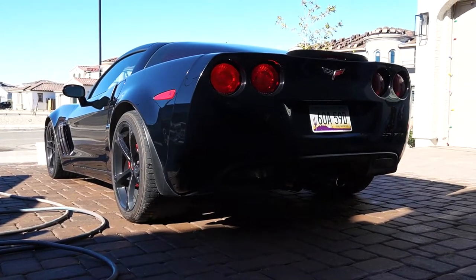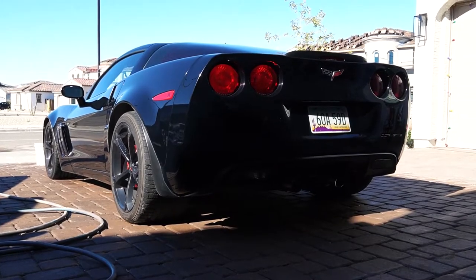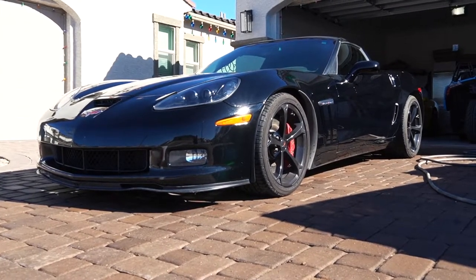Surely I know what some of you might be thinking right now — wow, what a beautiful black car. And you'd be right. Black is one of the best colors you can get on your car, but it's also one of the hardest to keep clean, and that's why a lot of people don't buy black cars.